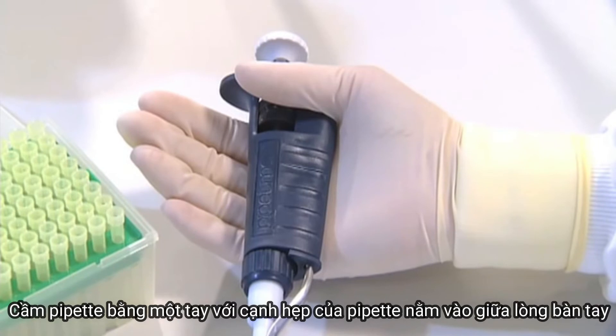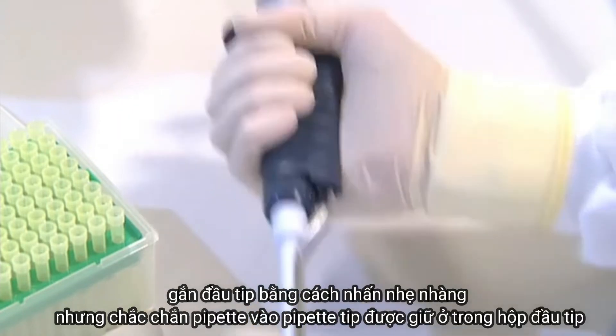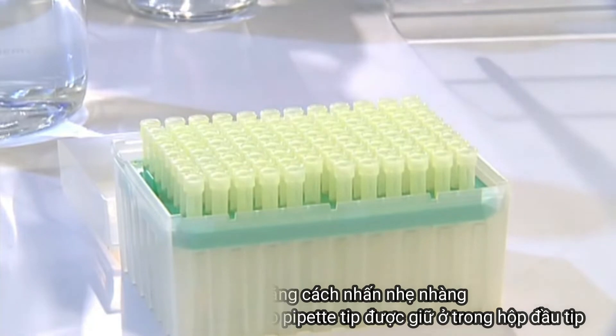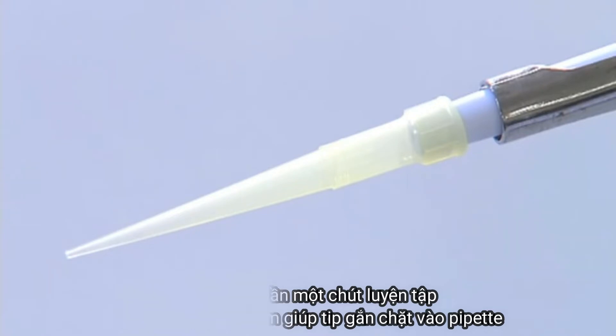Hold the pipette with one hand with the narrow side resting in the palm of the hand. Add the pipette tip by gently but firmly pushing the pipette into the pipette tip, which is held in a tip box. You may need a little practice to learn to apply the right amount of pressure to give a good airtight seal between the tip and the pipette.